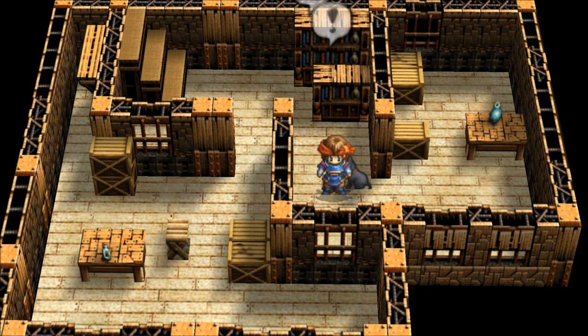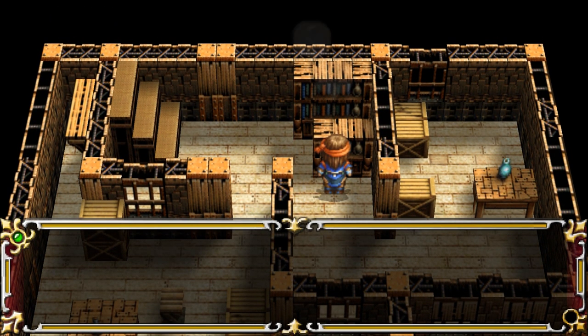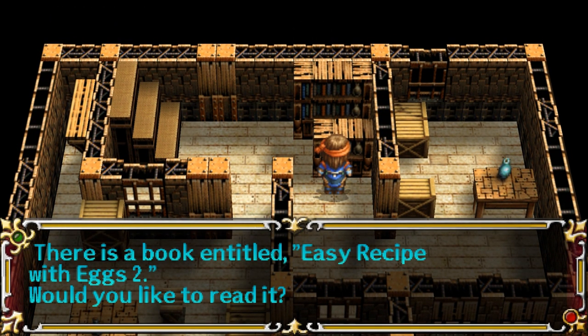Hello and welcome to Let's Read the Books of the Galgarve Trilogy. I'm Amethyst Lunatari. Today I'll be reading Easy Recipe with Eggs 2, which I found right here in Guia, downstairs in the plant manager's house. Easy Recipe with Eggs 2.